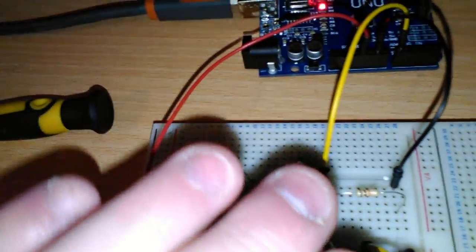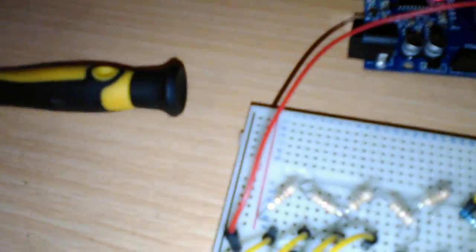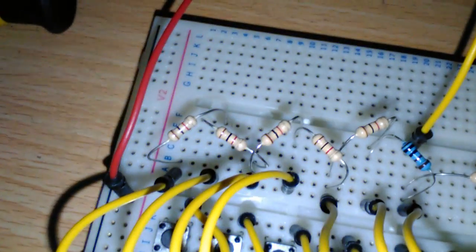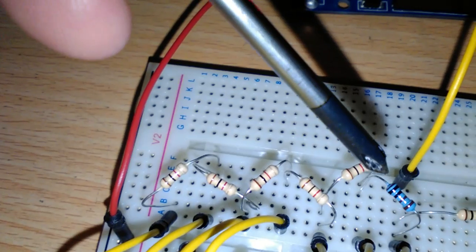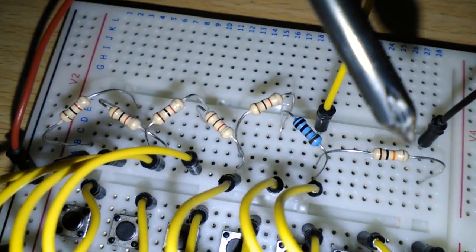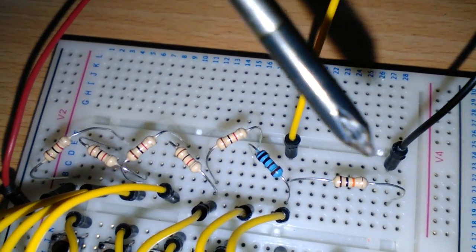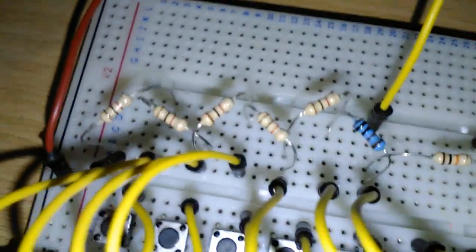The other end of each one of these yellow wires is connected. Each one of these resistors, including this blue one — the reason that one's blue is because I ran out of the others — they're all 1 kilohm each. This one here is a 10 kilohm, which is the pull-down resistor, as I mentioned just a little while before.